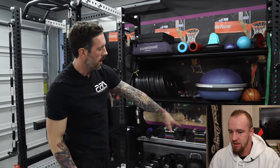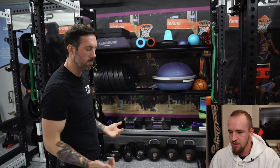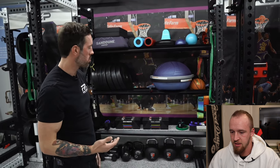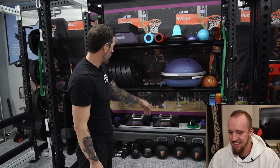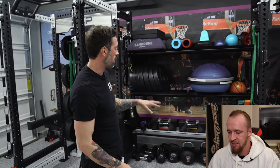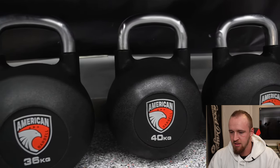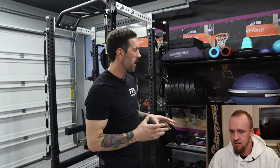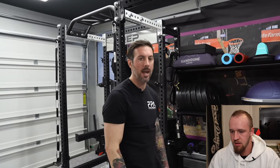Down here we have a hamstring roller from Titan Fitness - you can use it as an ab roller or hook your feet up and use it for hamstring bridge work. Then we have American Barbell competition kettlebells - 44 kilograms, so about 97 pounds for the heaviest one. I love heavy kettlebell swings - one of my favorite exercises. I was always looking forward to getting some heavy kettlebells like that and I'm actually looking for some heavier versions to add to the collection.